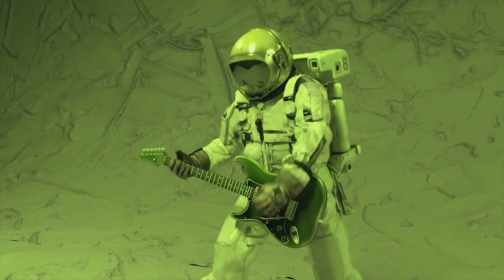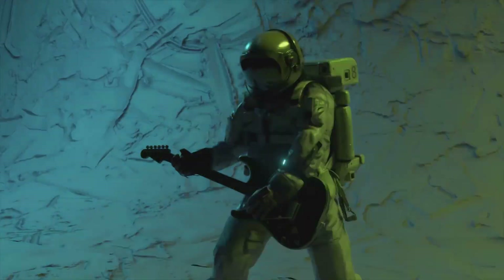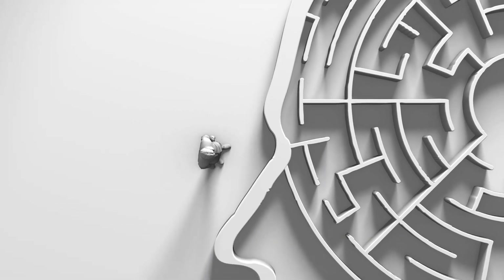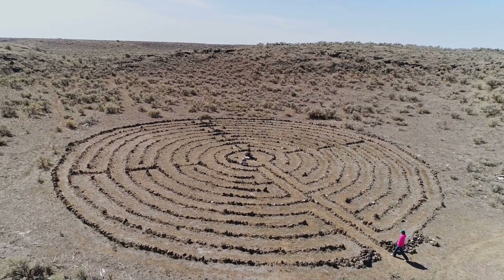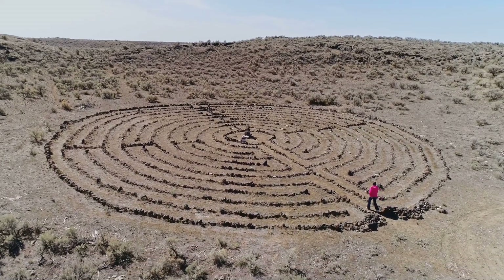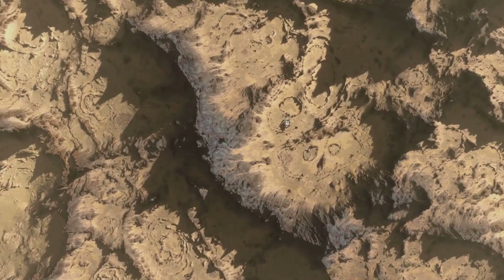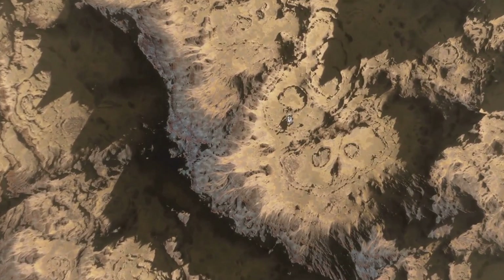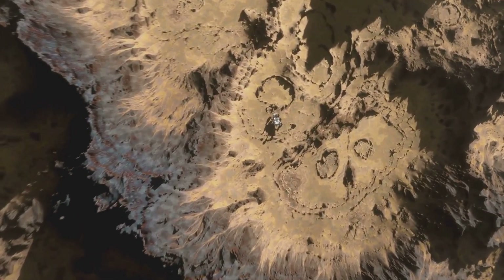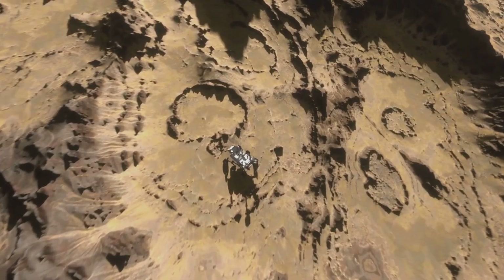Think of it as a musician tuning their instrument before every concert, except the concert is on another planet. So, back to that maze — why a maze? Because SHERLOCK is all about solving puzzles, and what says puzzle better than a maze? But it's not just for fun. Those chrome lines, just 200 microns wide — about twice a human hair — are there to test the precision and alignment of SHERLOCK's laser.